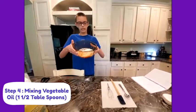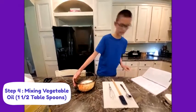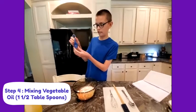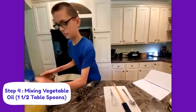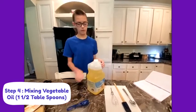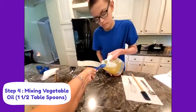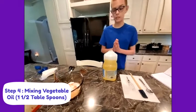Now that you have all your Kool-Aid and powder in the bowl, our next step is putting the vegetable oil in. We're going to be putting one and a half tablespoons of vegetable oil — that will be one full tablespoon and one halfway tablespoon. If you have a smaller tablespoon measuring spoon, that's probably better, but a bigger one is totally fine.